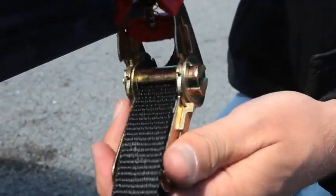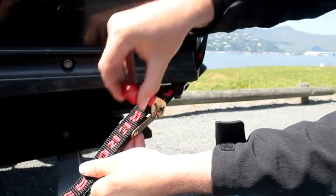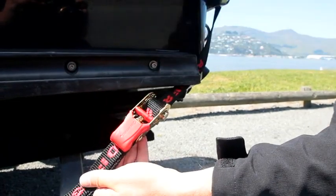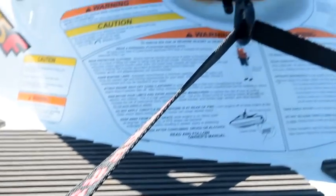Once the webbing has been pulled through, slowly lift the handle of the ratchet up and down to increase the pressure. Ensure that the webbing goes round the spindle at least twice to enable a secure hold. Excess webbing should then be tied off to prevent it flapping about or dragging on the road.